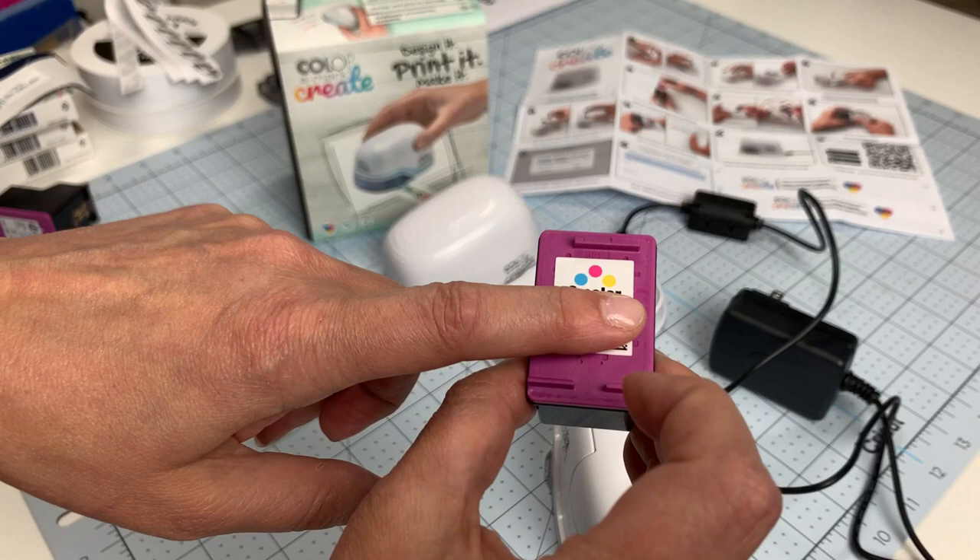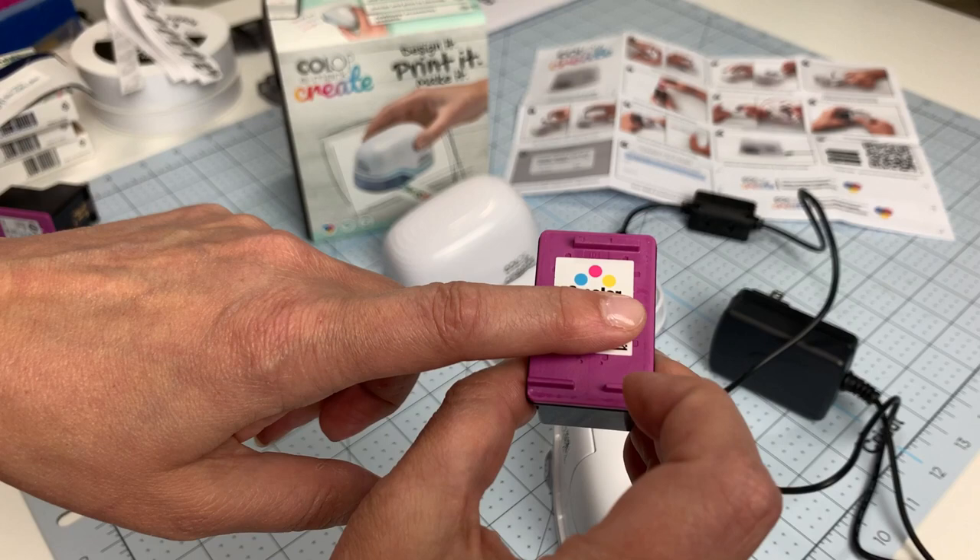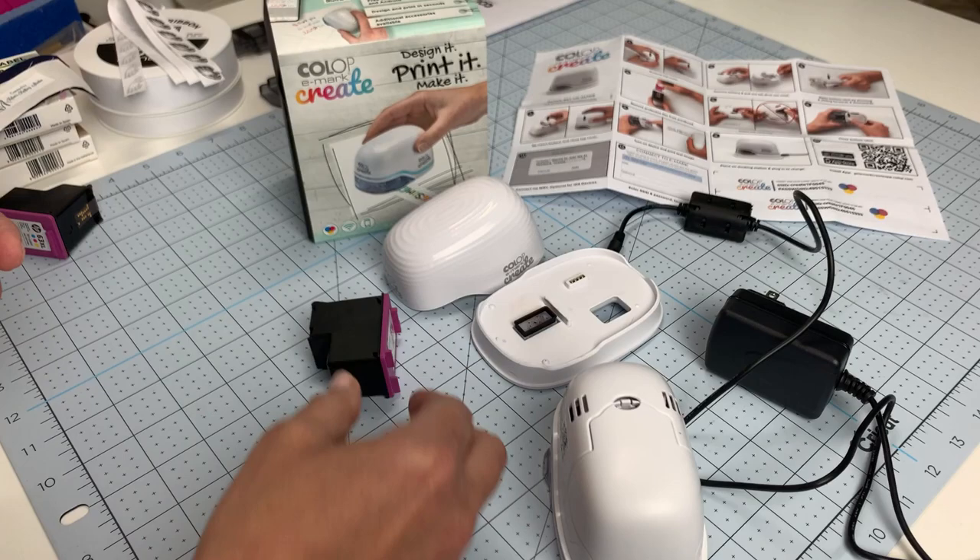The cartridges run about $50 a piece from what I looked up, but they last a really long time — 5,000 swipes according to the manufacturer's claims. The app will also tell you how much ink you have left.